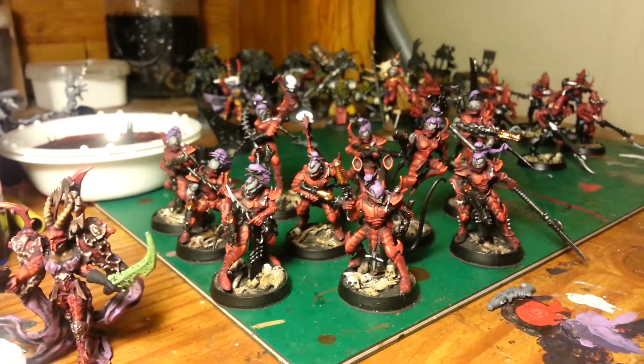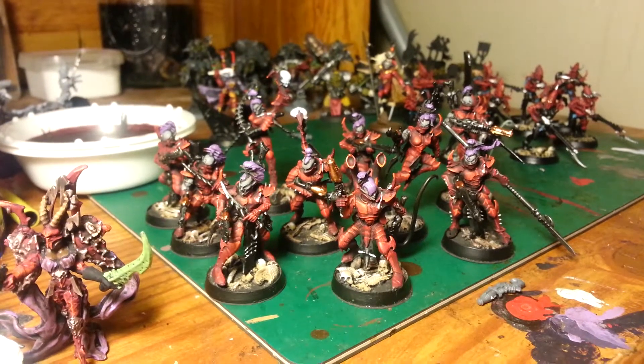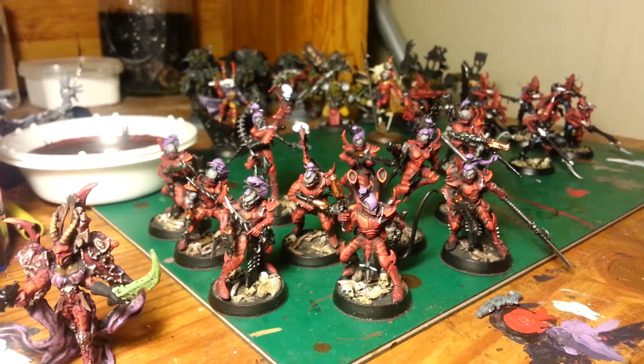There they are — the next update. Just principal painting basically: the armor, the flesh, and the hair. Nothing really has any highlights yet, so it's still a little flat. But we'll get to that.